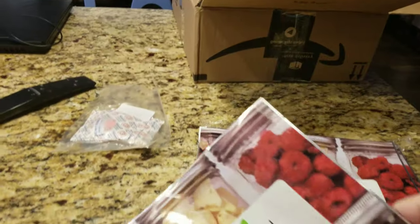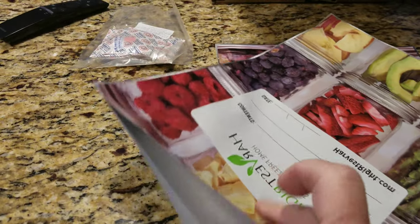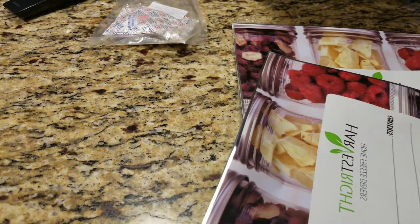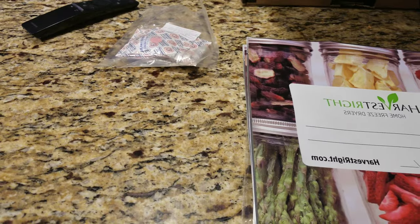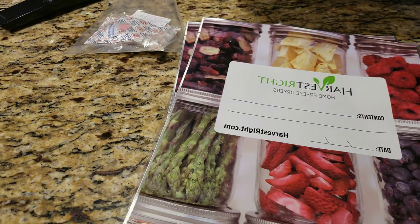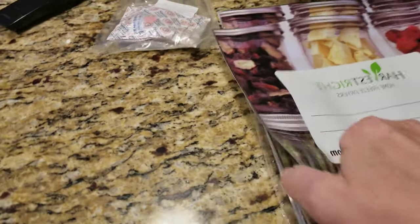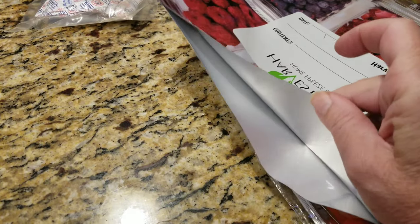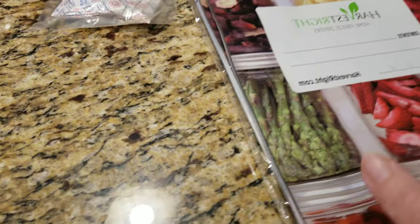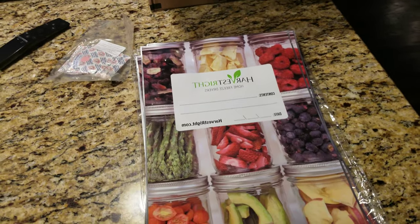These are my mylar bags and I use Harvest Right. I have another video on mylar bags and what you should look for when purchasing them, because not all bags are created equal. It depends on the strength of the bag when you put the oxygen absorbers in to pull the oxygen out. These bags are very thick — there's a real thickness to them. Harvest Right makes two types of bags: the big one and the smaller bag.